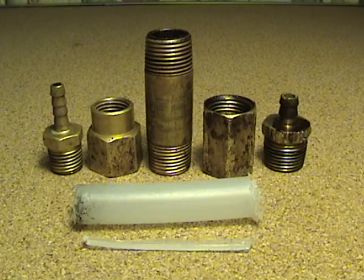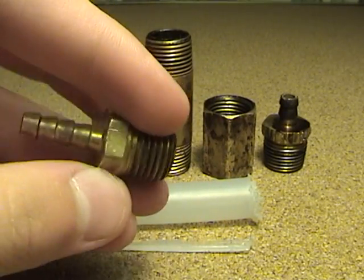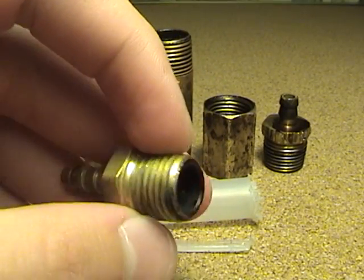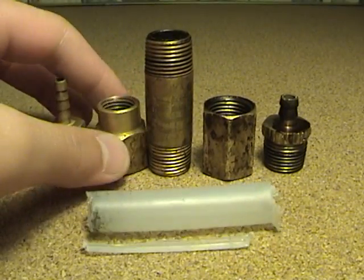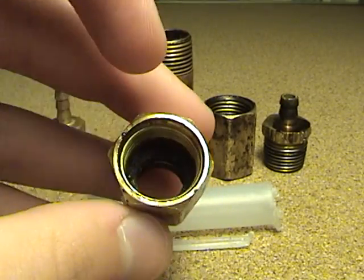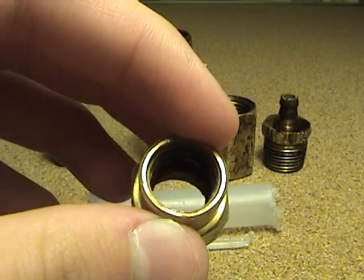First, I took a barbed hose fitting. The outside diameter of the barbed part is 3/16 inch, and the threaded part outside diameter is half inch. This will go to your oxygen tank — the hose will attach on there. Then I have a reducer fitting. This side here, inside diameter, is 5/8 inch, and this side, inside diameter, is half inch.